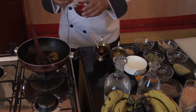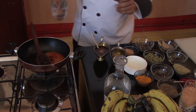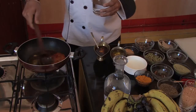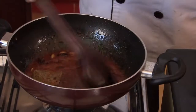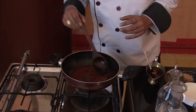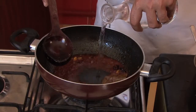Now we will add the masala. First, Kashmiri lal mirch powder — 1 teaspoon. And with the lal mirch, we will add water. Then 1 teaspoon of oil and 2 teaspoons of olive oil. The oil has come. 1 teaspoon of salt is already added.